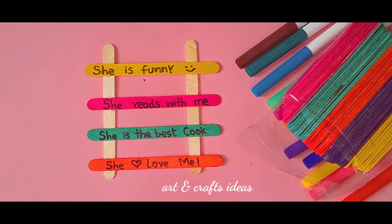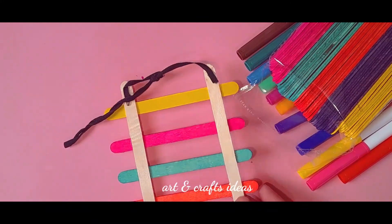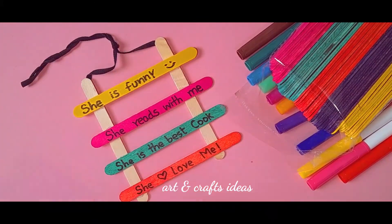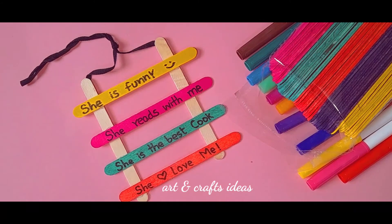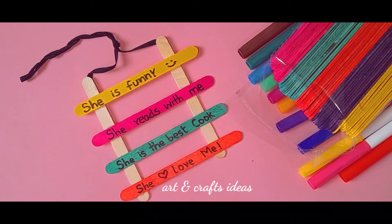Now I'm going to use a black colored thread — if you have a black ribbon, you can use that too. Attach it at the back side of the wall hanging. I hope you like my idea! Bye bye, happy Mother's Day to all of you!